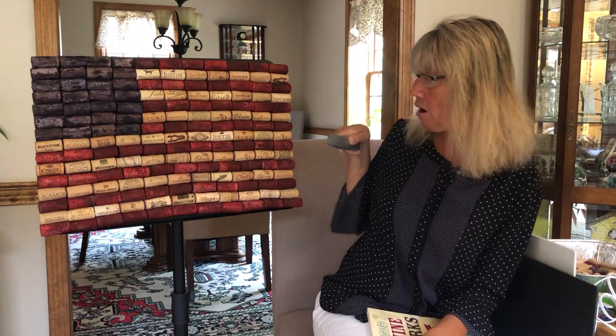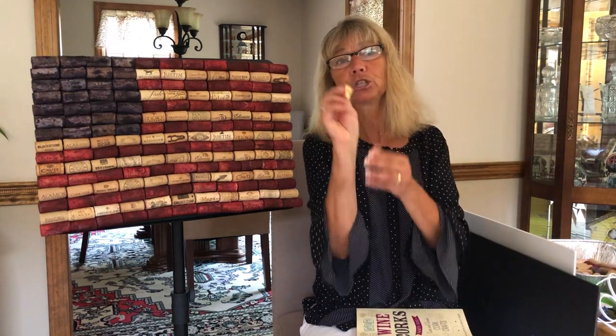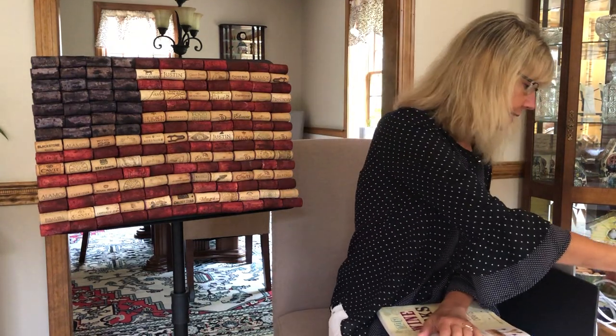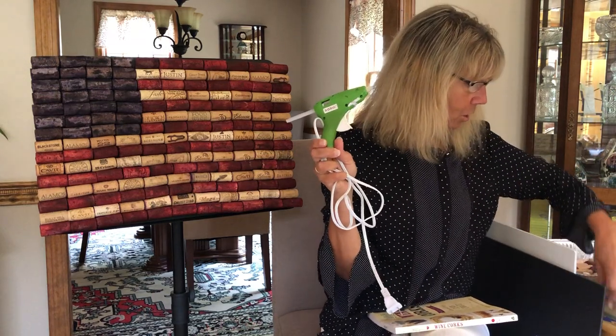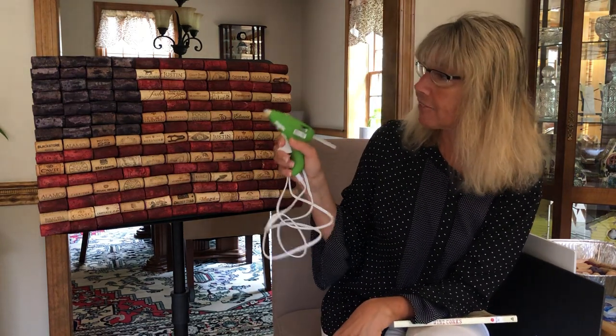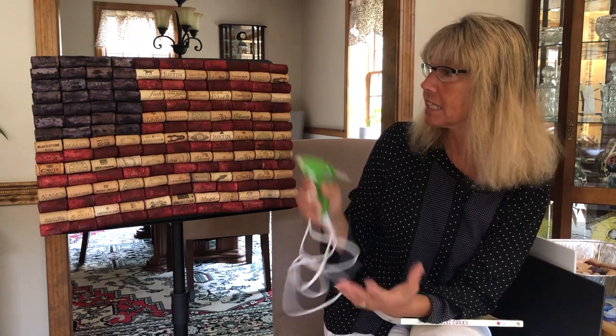You're going to need a utility knife or an X-Acto knife, because afterwards you'll cut off the remaining black foam board. If you're going to hang it, you'll need a picture hanger for the back — I haven't put one on yet; I'm just going to lean mine on my mantle. You're also going to need a glue gun and glue sticks — make sure you have plenty so you don't run out. I found you don't need a lot of glue; the corks are so light. I was heavy-handed with glue at first, but just a little bit is enough.